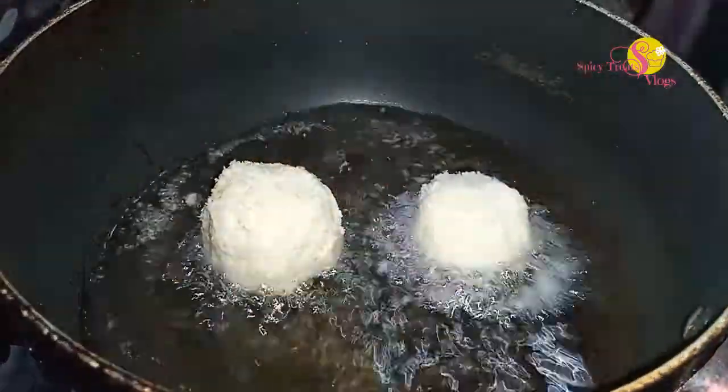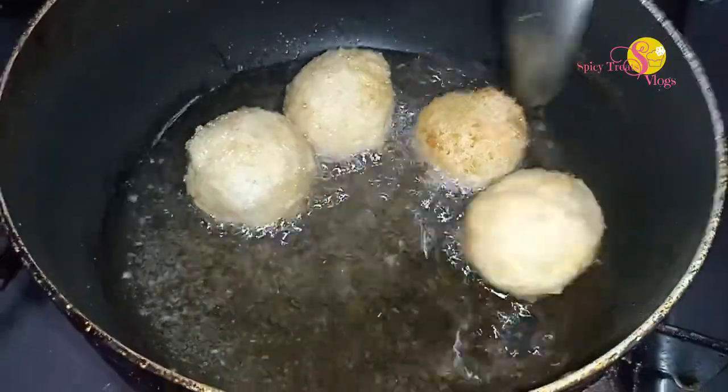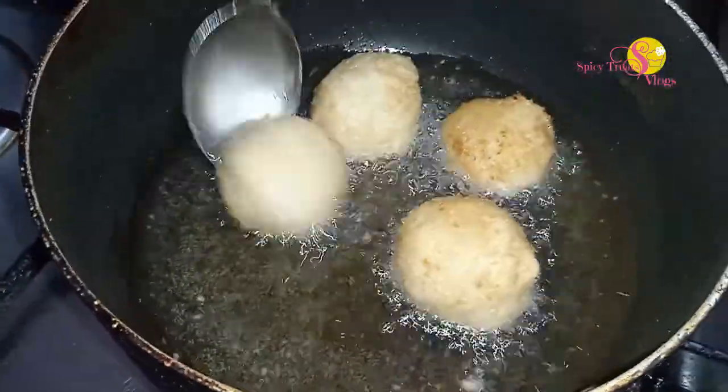After that, let's fry it on each side. It's not a deep fry — just until it reaches a light brownish color.